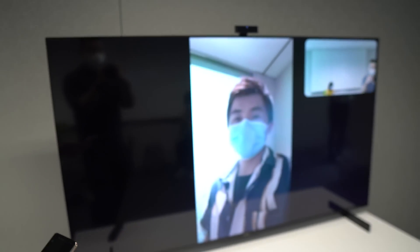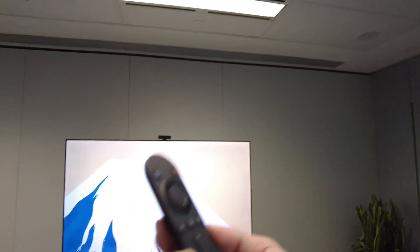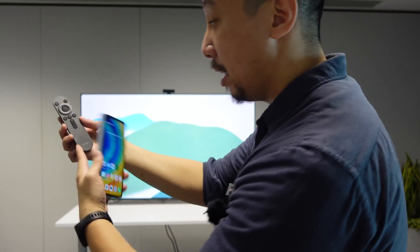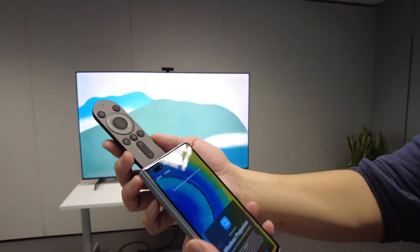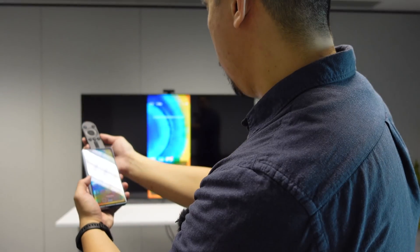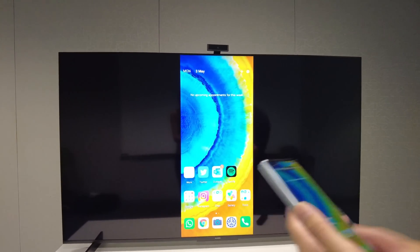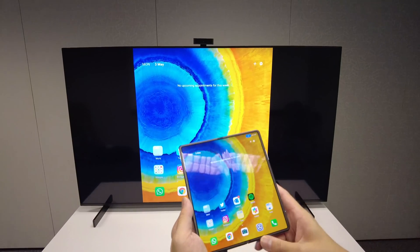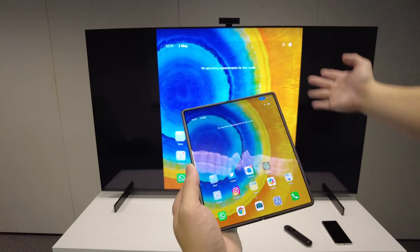The third special feature is that if you use Huawei smartphones, you can connect via Huawei Share. You just tap any modern Huawei smartphone against this little NFC pad on the remote. Just tap it and it automatically asks you to connect. And just like that, I have connected my Huawei Mate X2 to the smart TV — and it will adjust for the folding screen. Yes, it does.